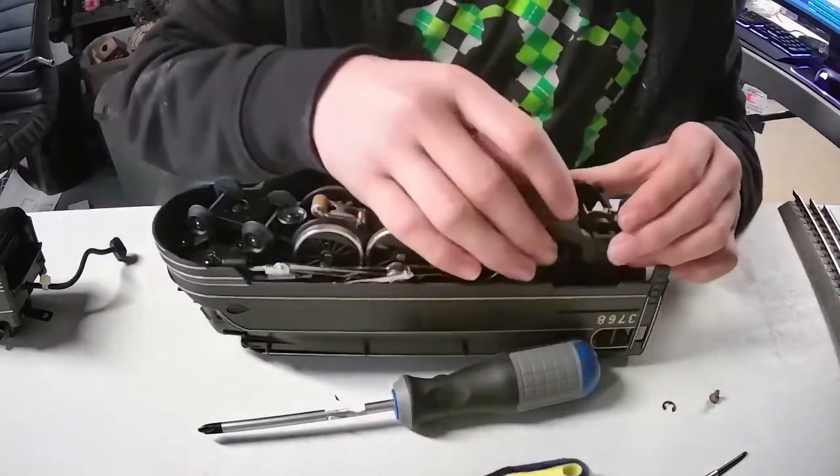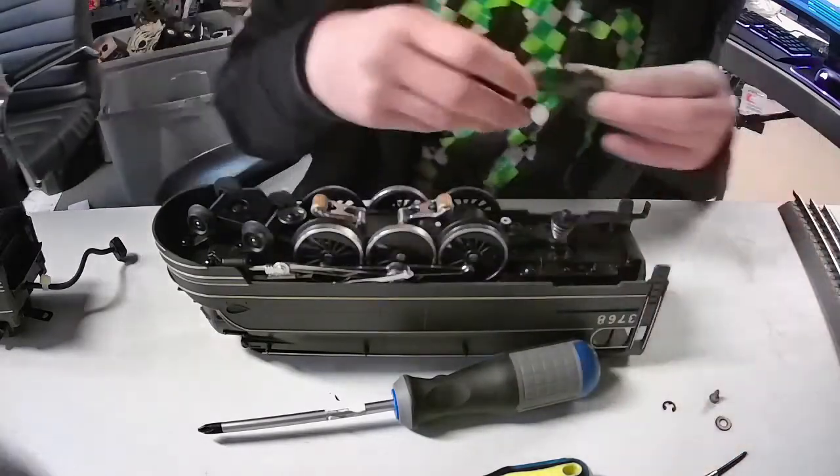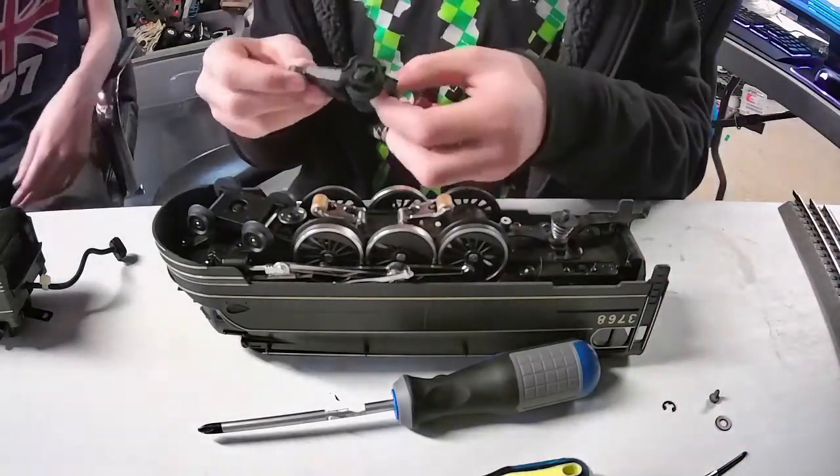Set that right there with the mechanism. I'll set the washer with it — needle nose right here. And here is the trailing bogey.